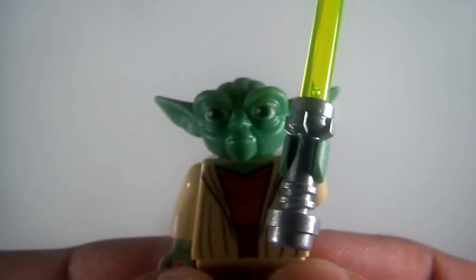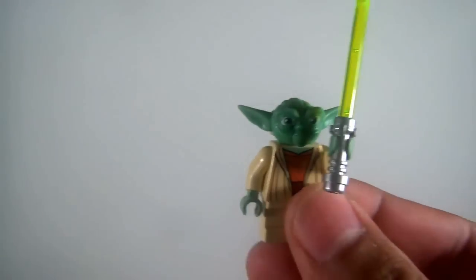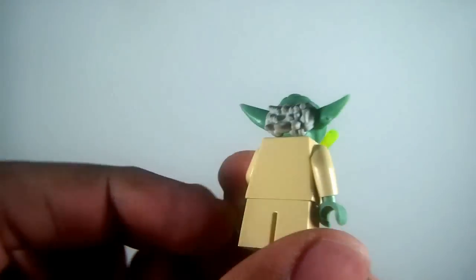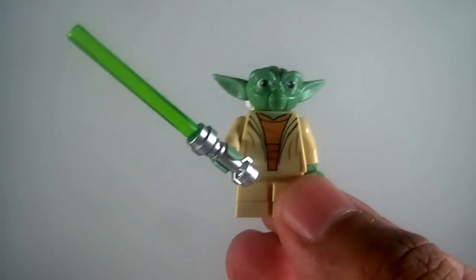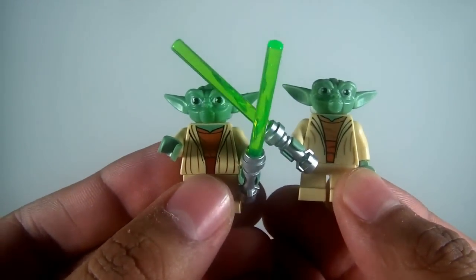First we have Yoda. Let me go ahead and get some lighting on this guy. There's Yoda — nice little figure, some printing on the torso, the short legs. I actually have two of those. And then I have a different Yoda with some different torso printing. Slight difference, not huge compared to the other one. Nice green lightsabers.